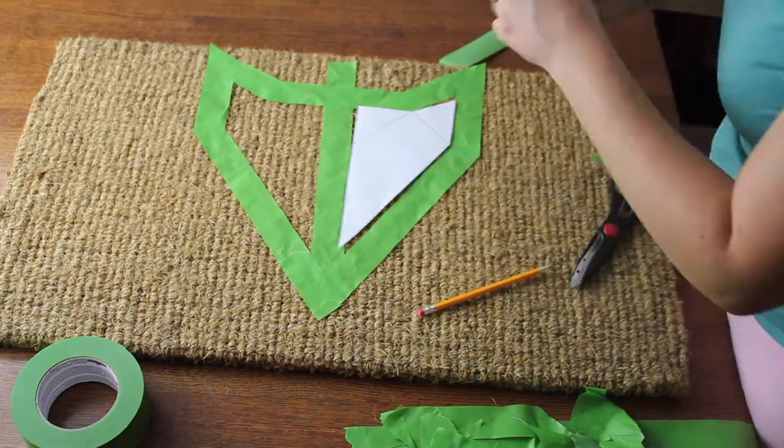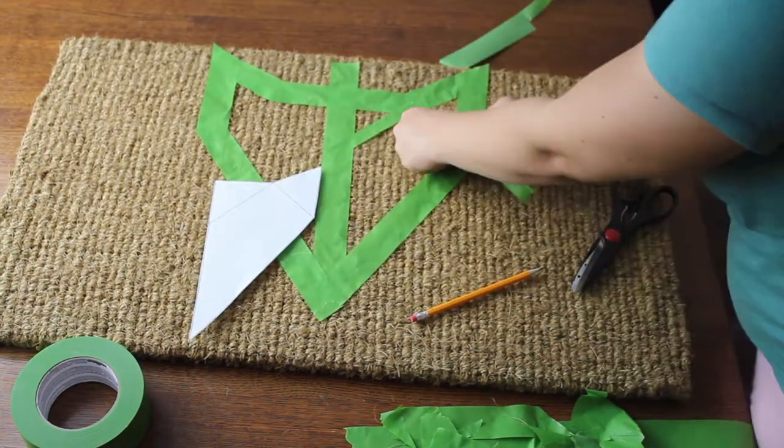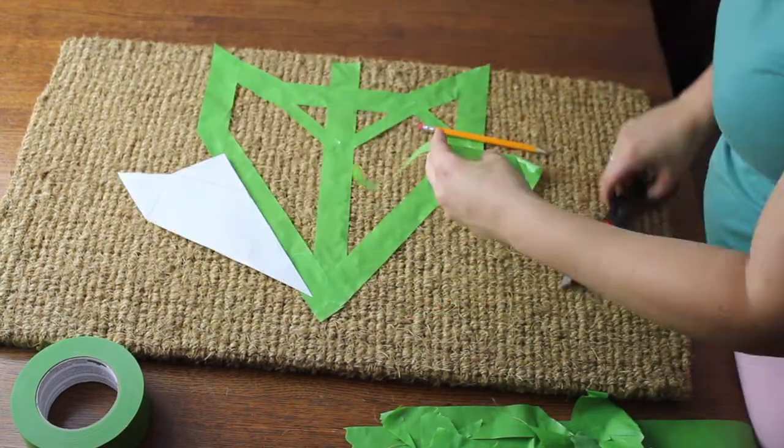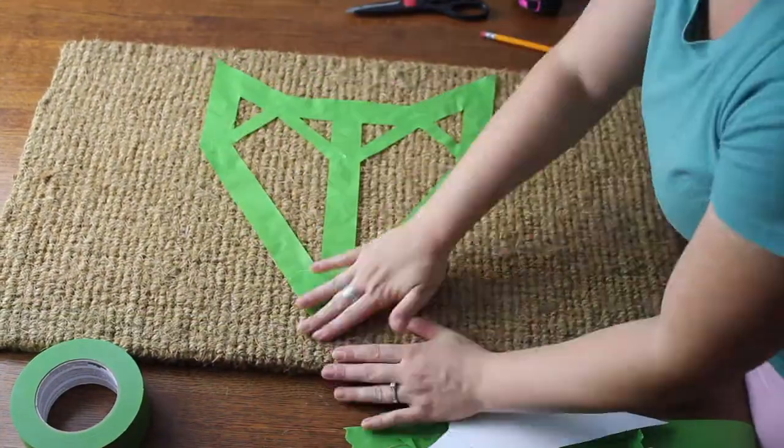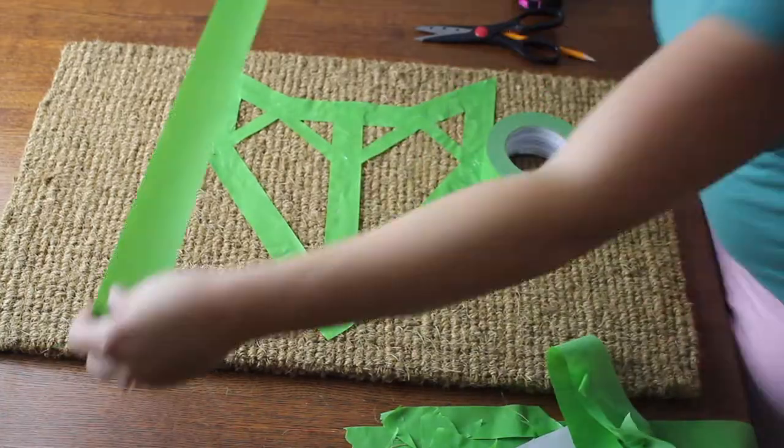For the eyes of the Fox, I went ahead and cut the tape in half just to make the lines thinner, and then followed the lines on the template to find the exact placement for where they need to go. I moved the Fox to make sure it was really in the center, and then added two pieces of tape on the sides for a border.